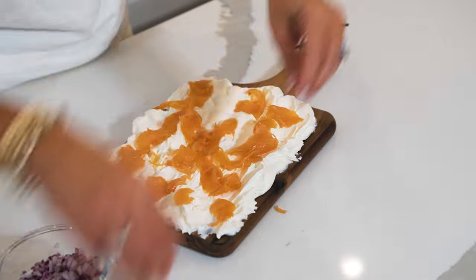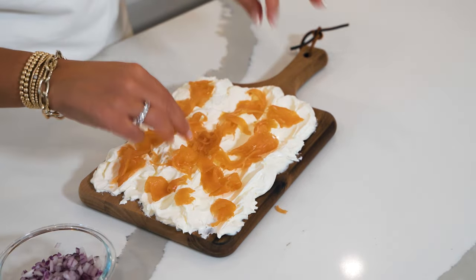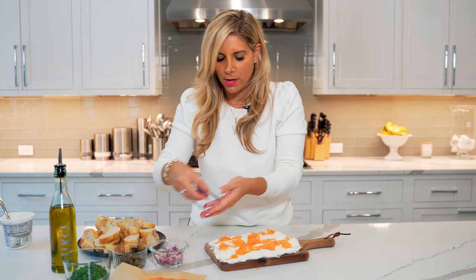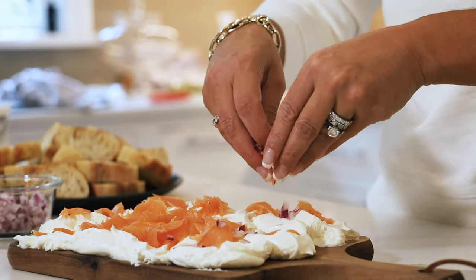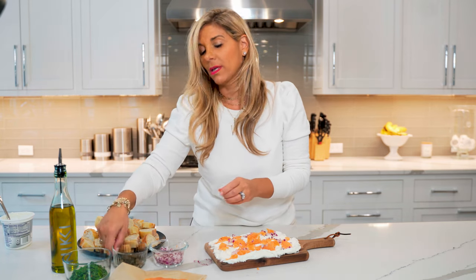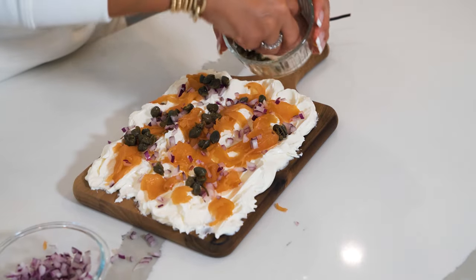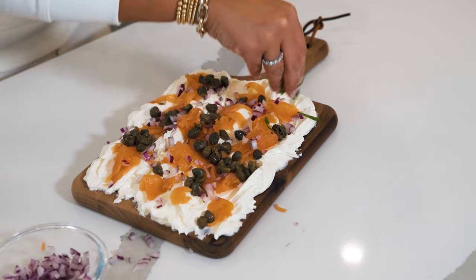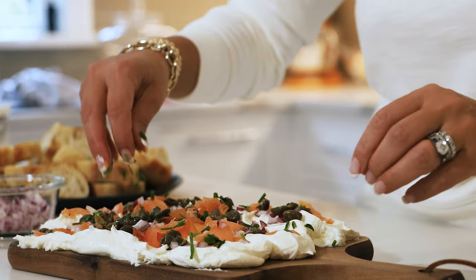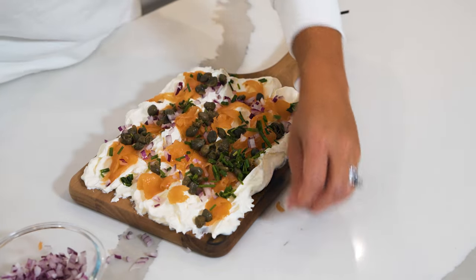Look at this board — this already looks amazing! After the smoked salmon, I'm going to add some red onion; not a lot, just a sprinkle around the board. Next we're going to add some capers, and then some chives for garnish. You could use dill, chives, or a little parsley — anything you like. Add a little mimosa with this and it's perfect for your next brunch.